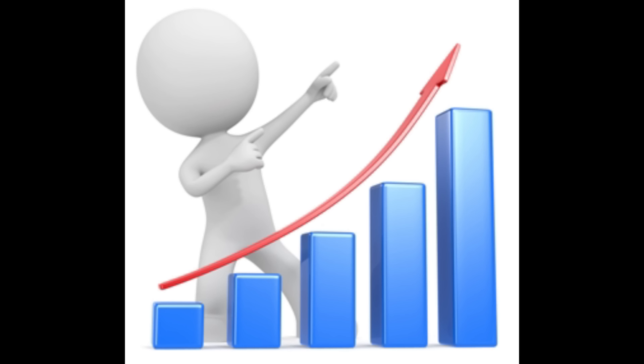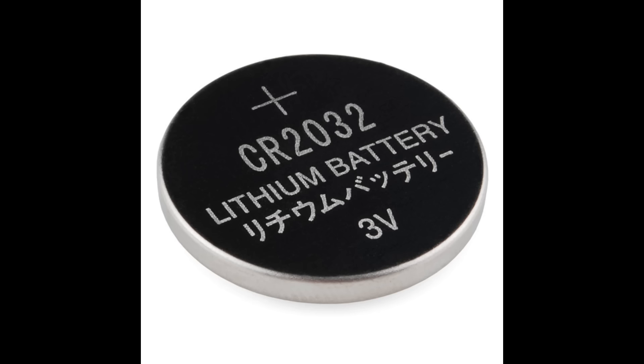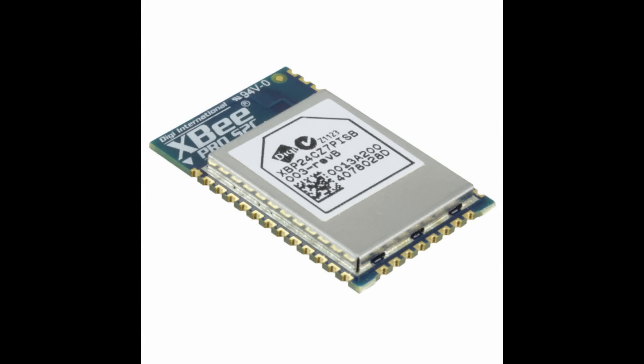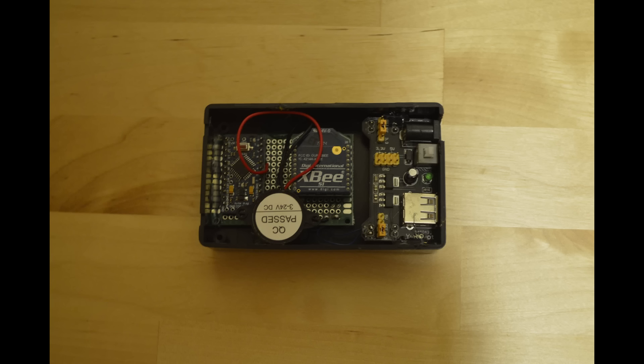There are also quite a few improvements I would like to make to the hardware. The transmitter module needs to be smaller. This could be easily achieved by using a smaller battery, such as a coin cell or even a tiny lithium-ion battery. Using a Circusman XBee would also significantly help. It wouldn't be too hard to make the whole module not much larger than a postage stamp and maybe a quarter of an inch thick. The receiver module is pretty acceptable as is, but could also be made smaller if needs be.